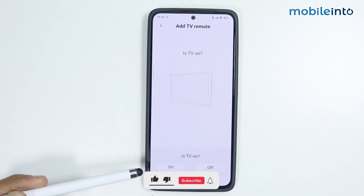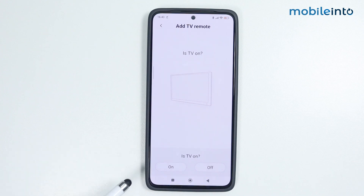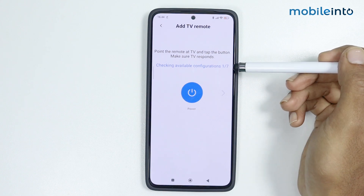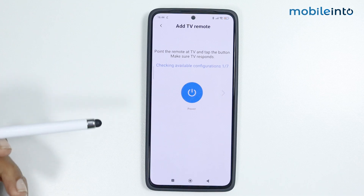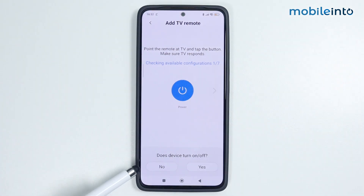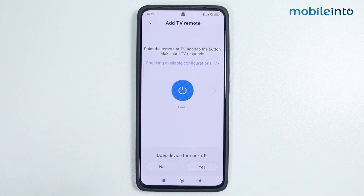It is asking if your TV is currently on or off. Tap 'On' if your TV is on, and tap 'Off' if your TV is currently off. There are seven configurations available and it will check which one will work on your device. Just point your smartphone at your TV and tap the button. If your TV responds by turning on or off, tap 'Yes'. If your TV does not respond, tap 'No'.